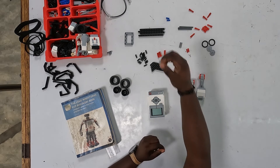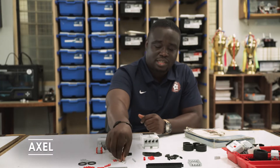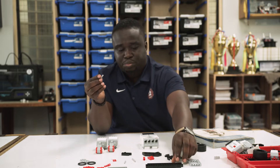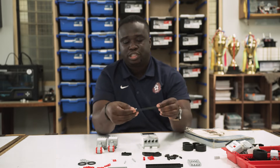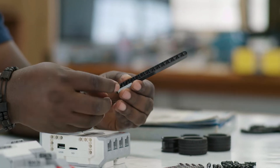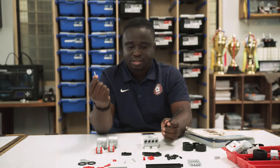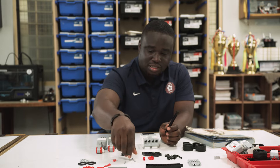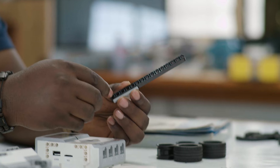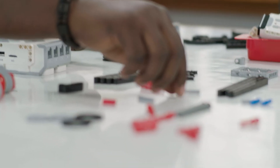We have axles. Now let's look at the length of an axle. So this is a 3-length axle. To know it's 3-length, you just pick any of these beams, put it next to it, and then count the number of holes that it covers — you see 1, 2, 3. So this axle is 3-length. There are other longer axles like this, which is a 5-length axle. You just put it next to it and count the holes: 1, 2, 3, 4, 5. So that's how you know the length of an axle.